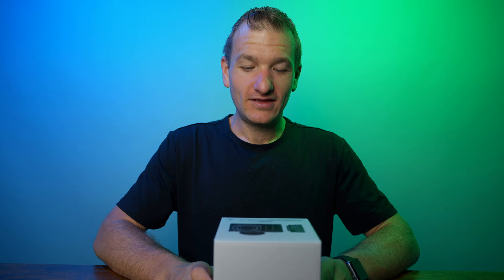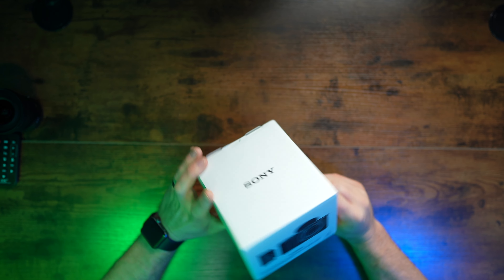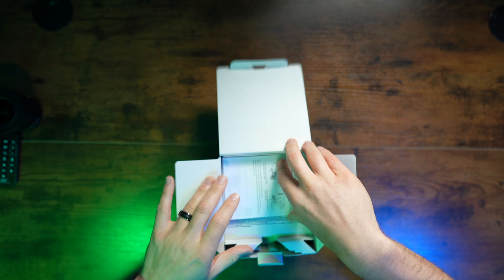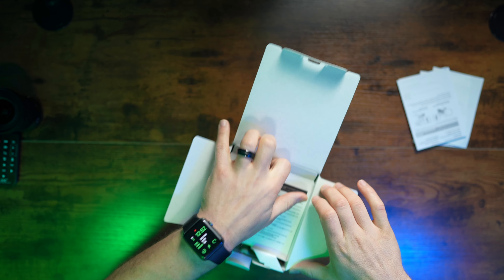The Sony ZV-E10 Mark II. The box is nothing too fancy — it's kind of like the new way they've been doing these boxes, especially for the ZV line: just very basic, very clean. But nobody cares about the box, right? Manuals — yeah, if you are new to Sony cameras, read them, or just watch the channel.